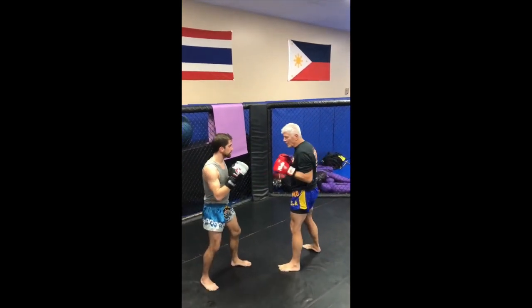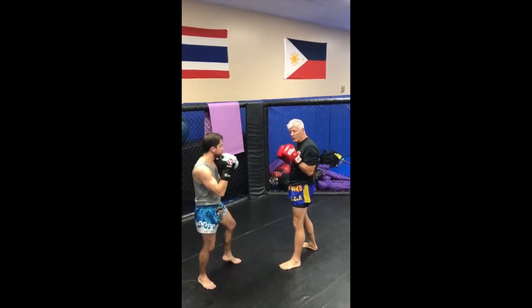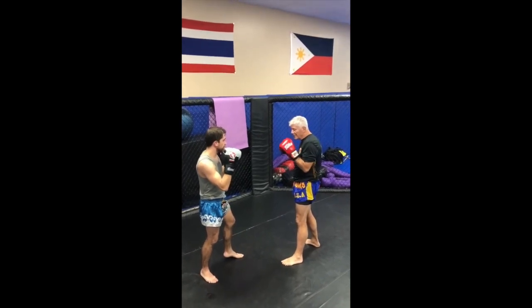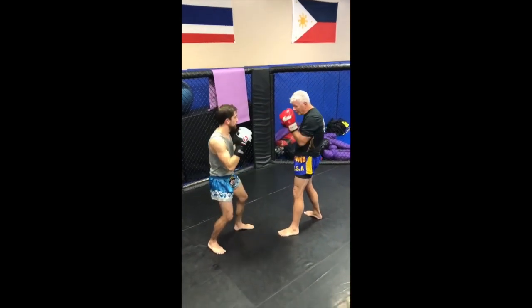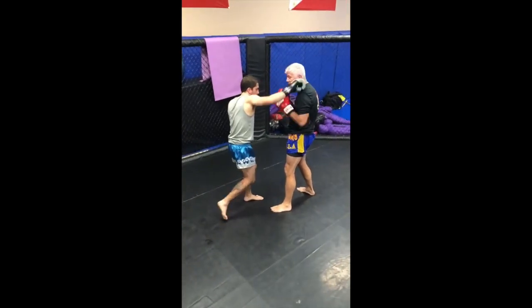Tonight I would like to talk about the overhand right. A lot of times people throw that in MMA, and a lot of times when people throw that, they get it because a person defends like this, or they put their hands up here and then they're caught in that hole.